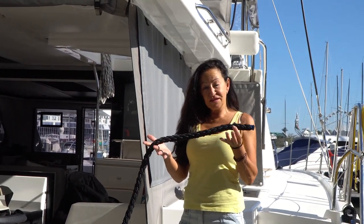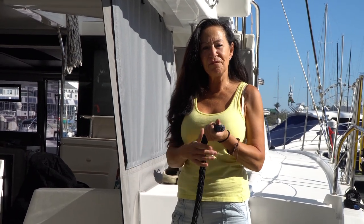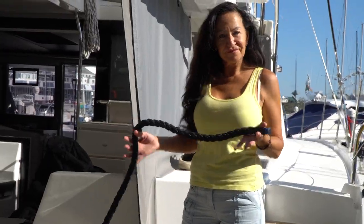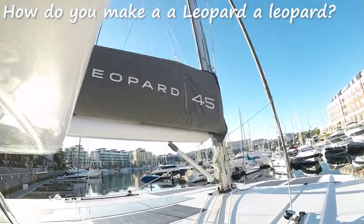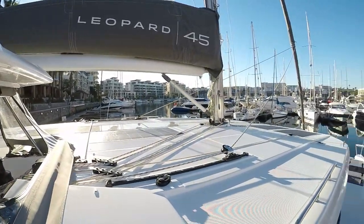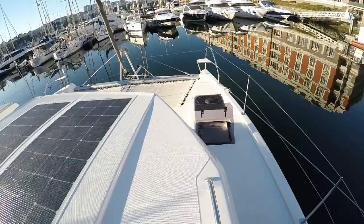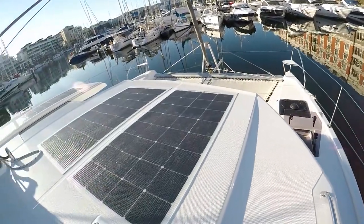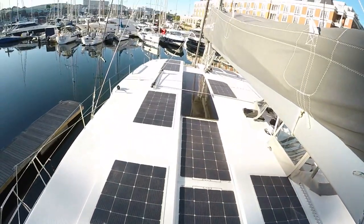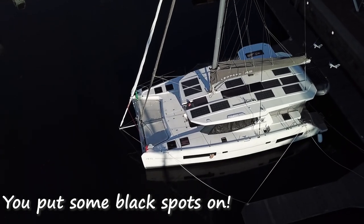We decided to go with black lines — not only do they look better, but trust me, they are much kinder on the hands, much softer and more flexible, and much quicker to clean. I will later have a full video just on all the electrical specifications — like the solar panels, how it was configured, and what the Victron system is all about. Keep on watching.